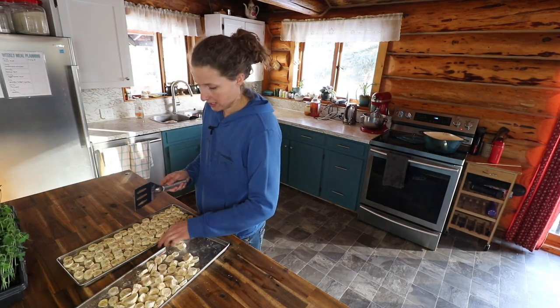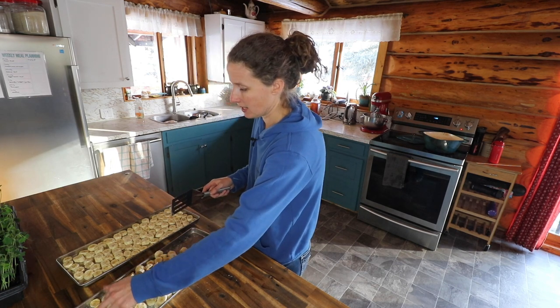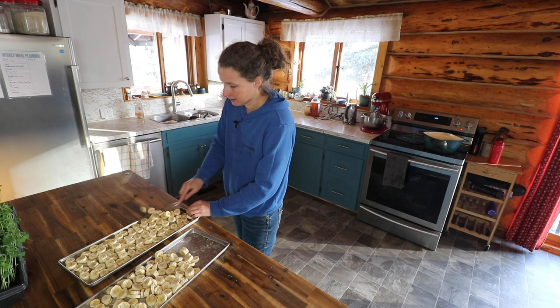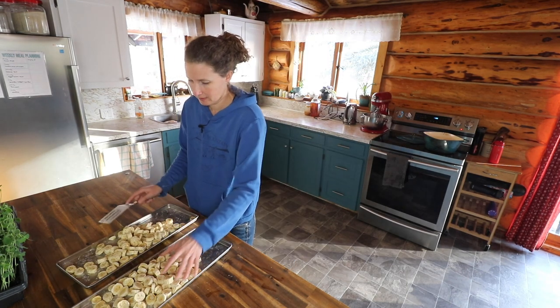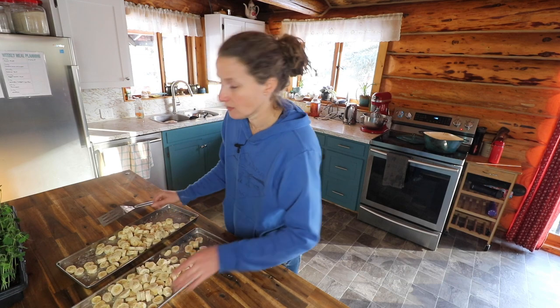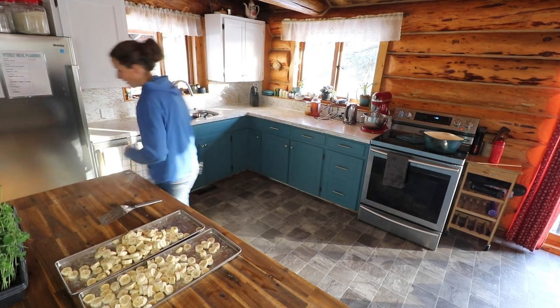I'm going to use my food saver vacuum sealer for mason jars and put these in a mason jar, because I know they're going to be eaten right away. I'm just going to run one of these down to Dan and see what he thinks. I'll be right back.